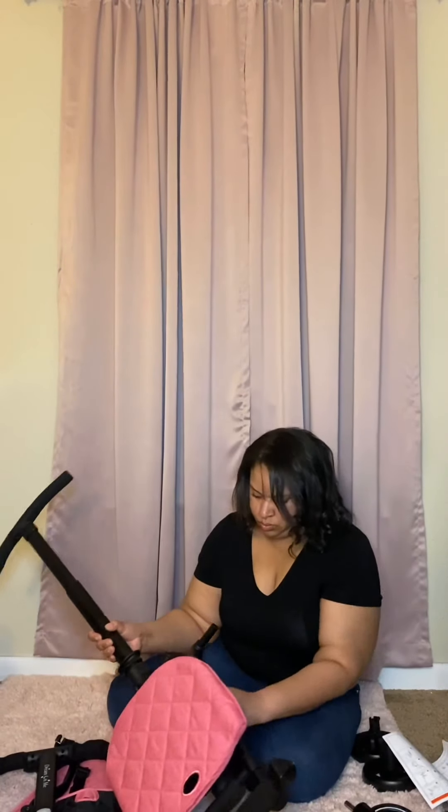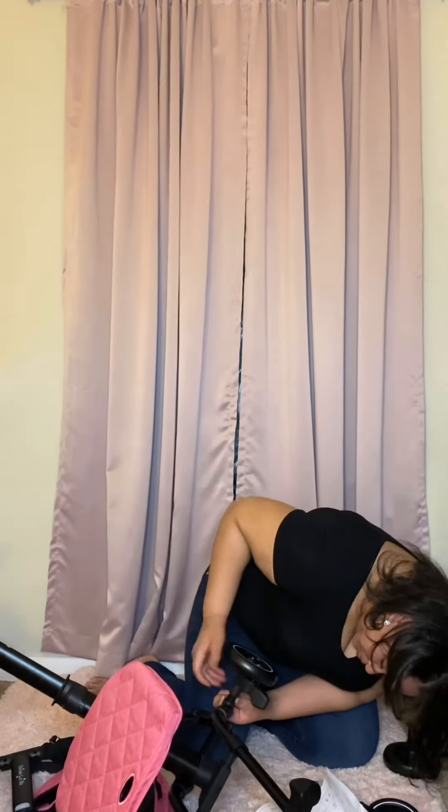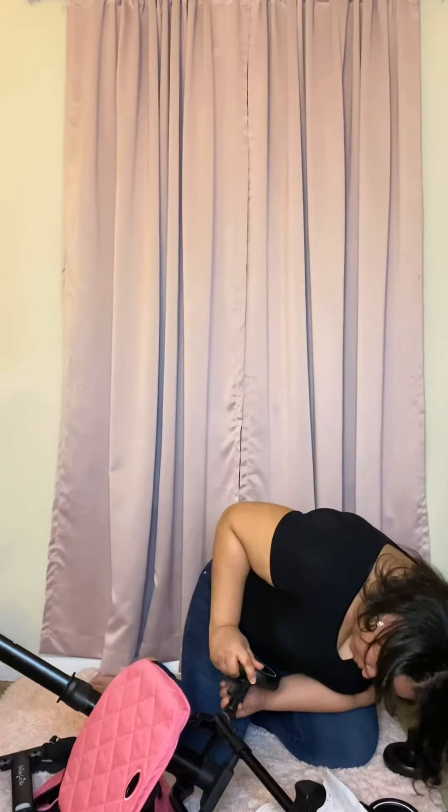My frame is here. My seat is here. My guardrail is here. My connector is here. Front wheels are here. My back wheels — or rear wheel — are here. My T-bar is here. And my simple seam is there.